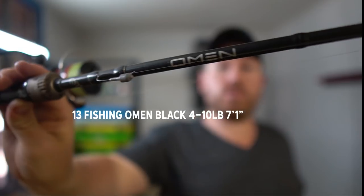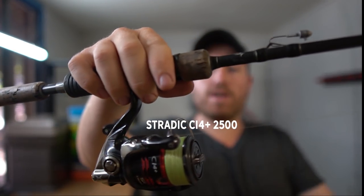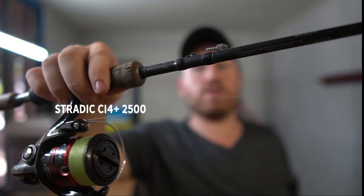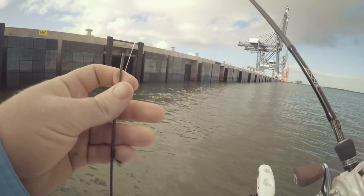Next up we've got the 13 Fishing Omen Black, which is a seven foot one rod with the Stradic 2500 — the older model. You can throw anything from fairly light up to about a quarter ounce. You can chase flatties or brim with these — it's a good all-rounder in the estuary. I've broken probably two of these rods. It's a very high modulus graphite rod so you don't want to knock them around too much. Around $199 — give them a look, but keep in mind you've got to be pretty gentle with them.